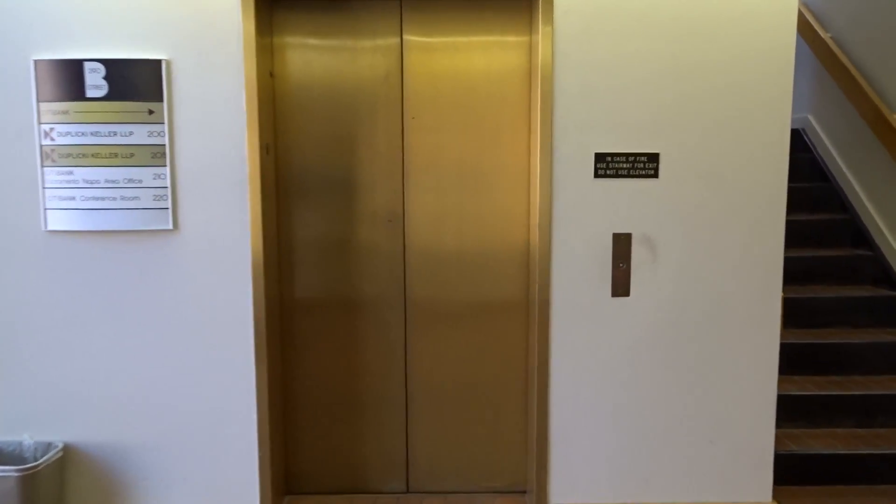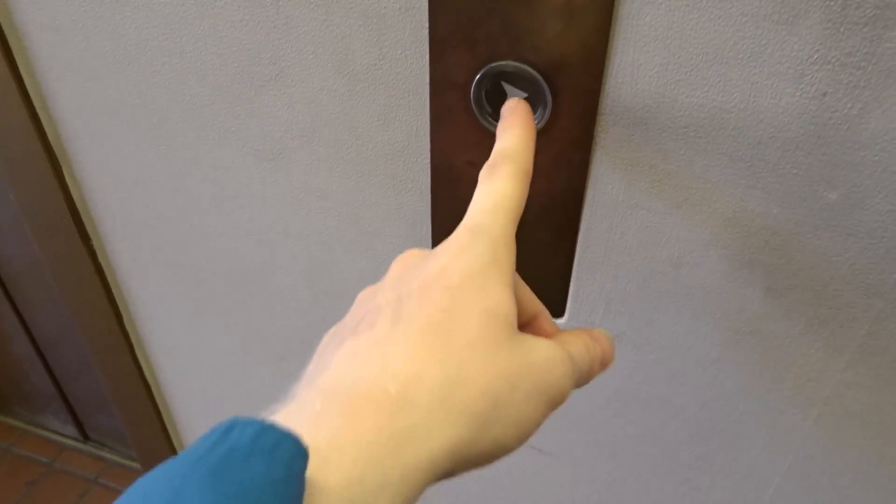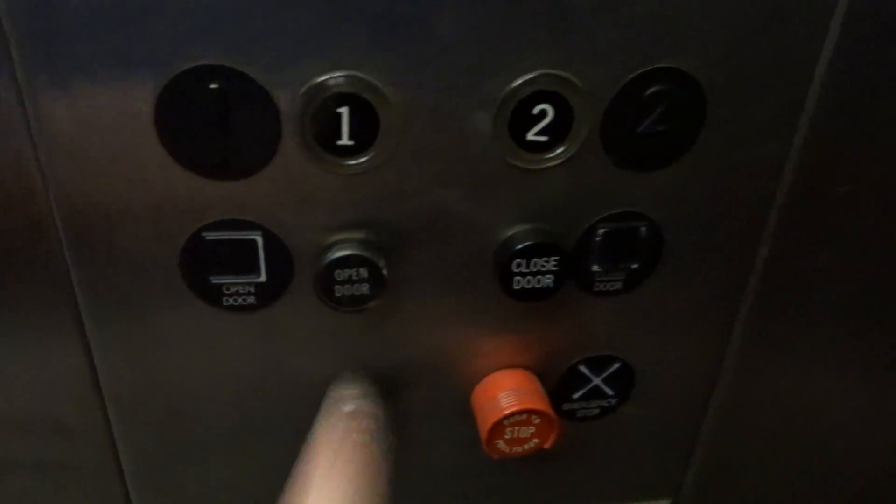This is the elevator at 290 B Street, Santa Rosa. We're gonna be going to the right — ready to ride. The Wonka, of course. You got the classic Lexan logo, and most importantly, look what comes along with it.